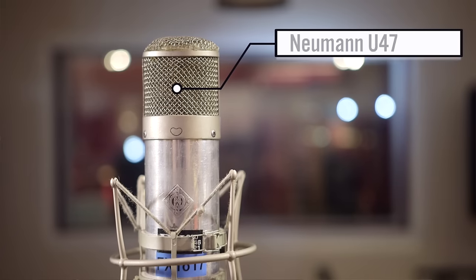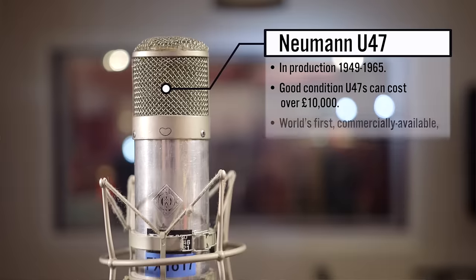The microphone for this first test is the Neumann U47. This particular model we've got on loan from FX Rentals. It's a fixed cardioid version — normally the U47 has a switch on the front by the grill to select the polar pattern between omni and cardioid. This one is fixed in cardioid. It's obviously had a bit of a hard life, but it sounds fantastic. We're going to use that as our reference model for this test.